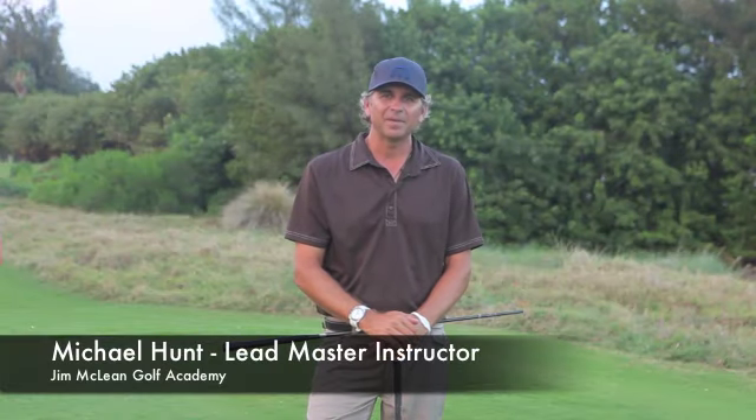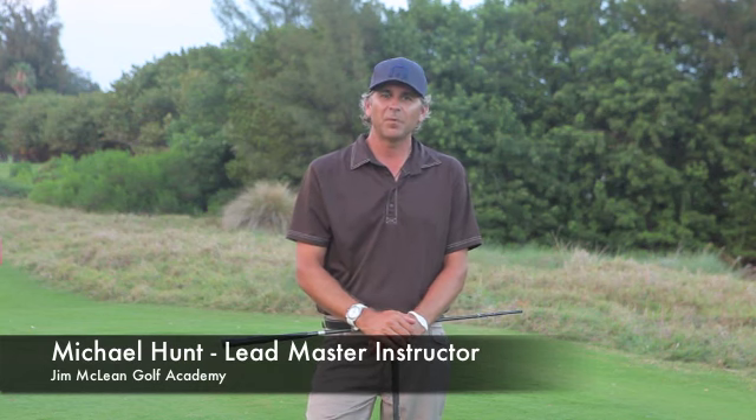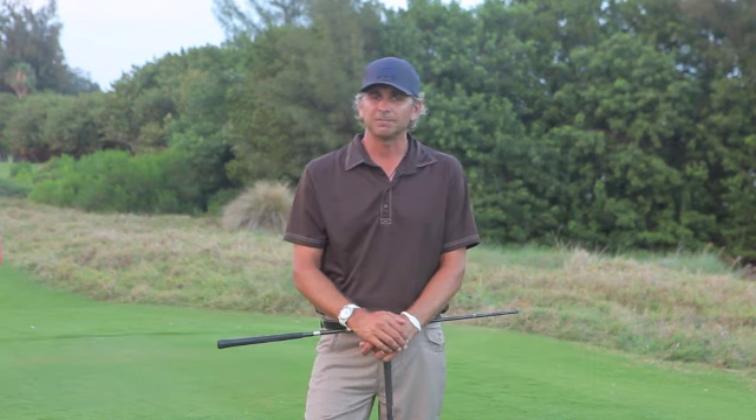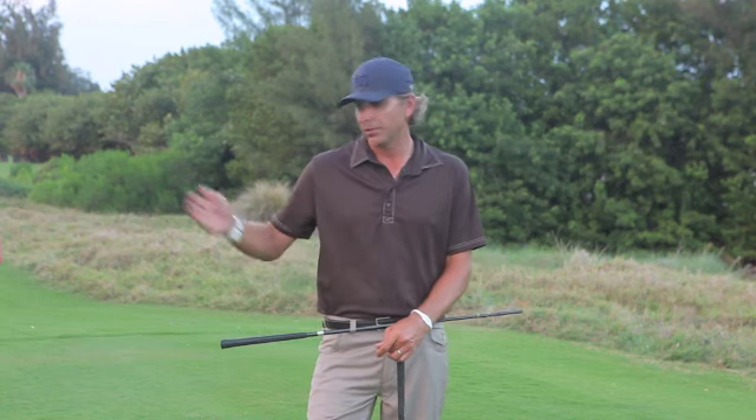Hi, I'm Michael Hunt with Travis Matthew. I'm here at Miami Beach Golf Club and I'm going to show you a couple ways to improve your ball striking. We're going to talk about how the body moves to hit the ball from the inside, or to draw the ball.